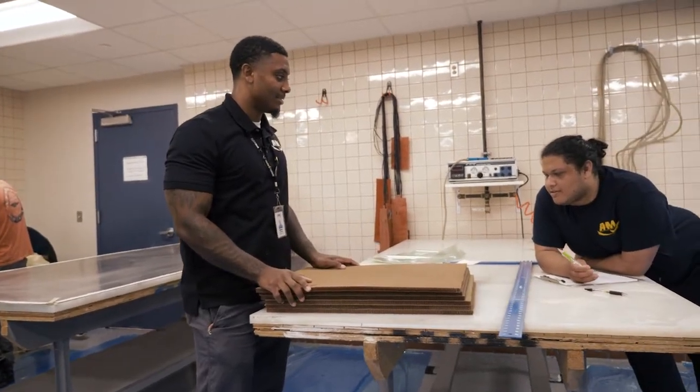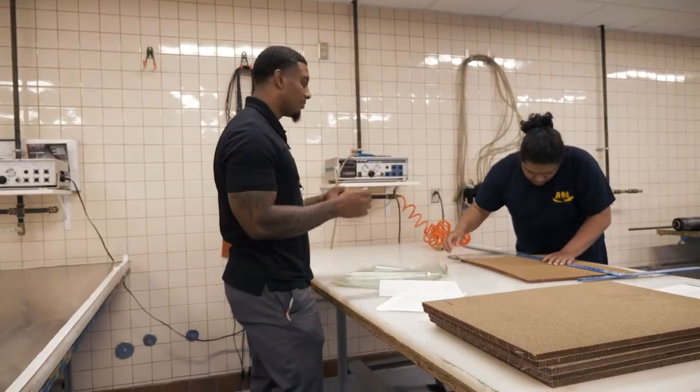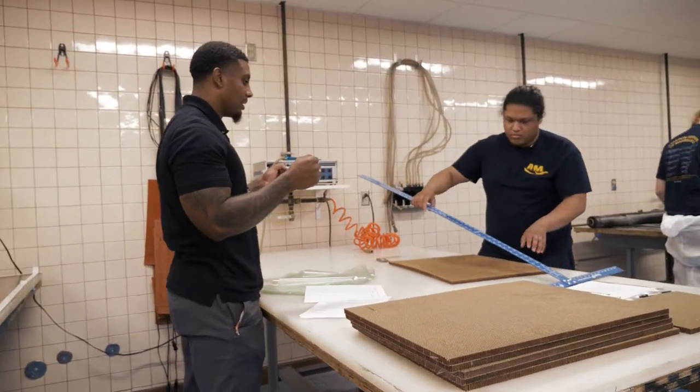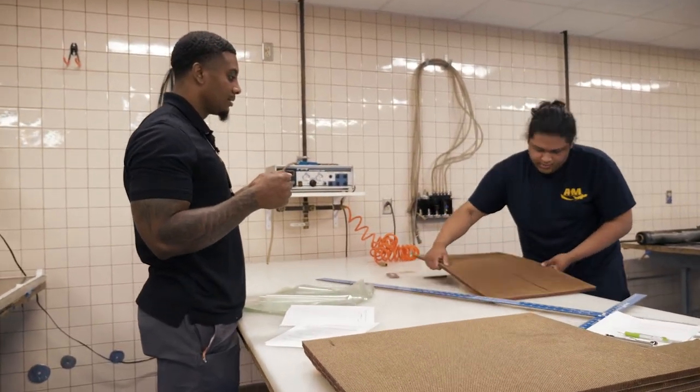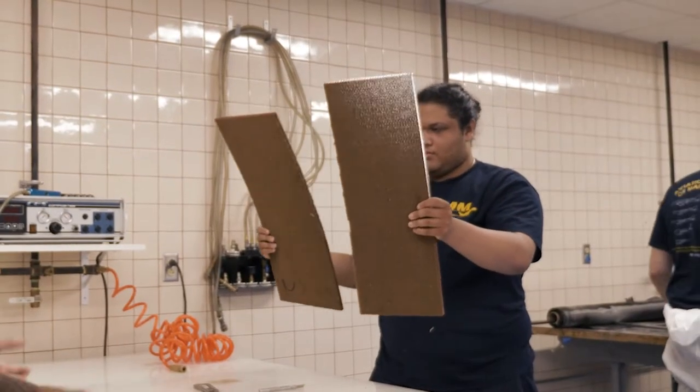You have a very special job — you have to cut out the honeycomb. This is probably the hardest one, I'm not going to lie. If you pick it up like karate kids, you know what I'm saying? Just go. Other way — you're going to break it. There you go. Perfect.